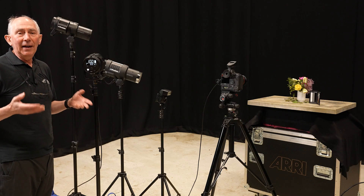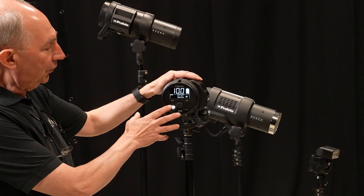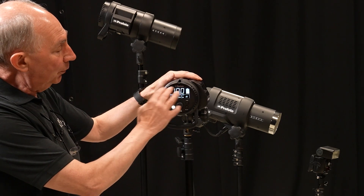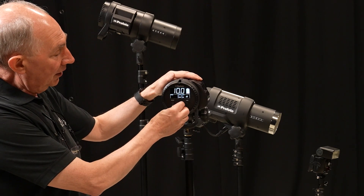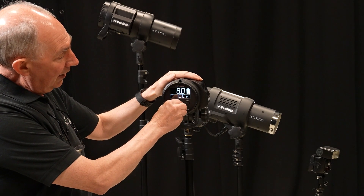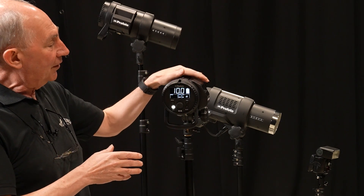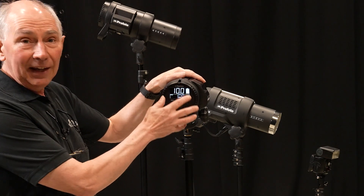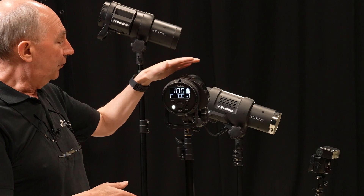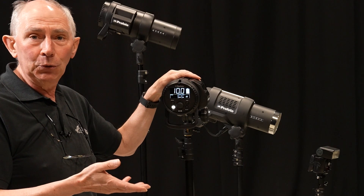What do I actually mean by output level? On the back of most modern flash units you will have a scale which runs from, in this case, 10 to 2. What that represents is the energy level that the flash is set to. At 10, it will give you full power, full energy. For this particular unit, which is a Profoto B1X, that would be 500 joules.